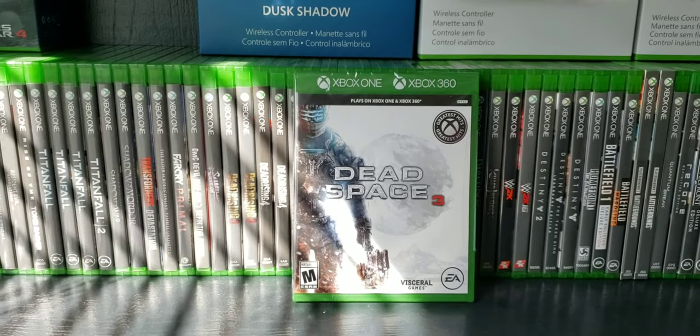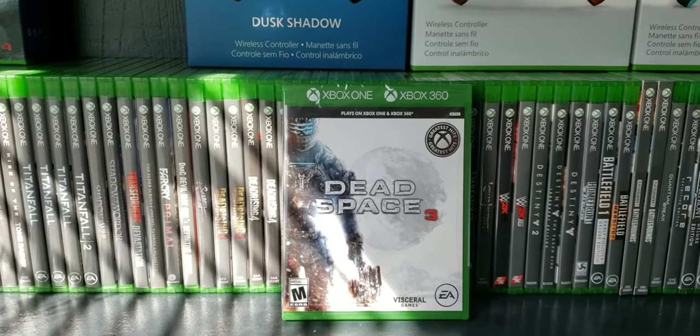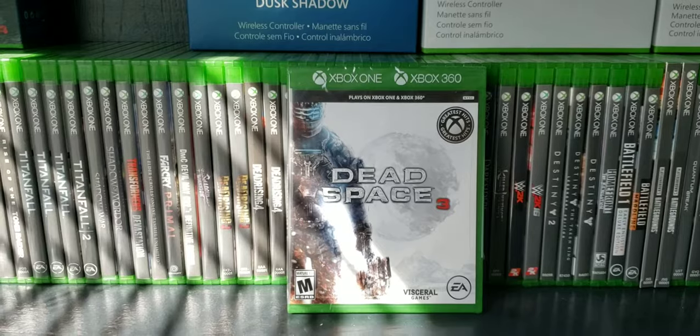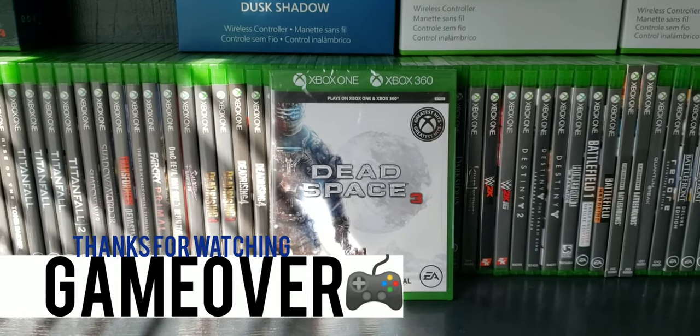I really love the Dead Space series and I thought I'd pick this one up — a nice item to put in my collection. This was on sale for $12.99 at Walmart, so pick it up if you can. Thanks for watching, guys!